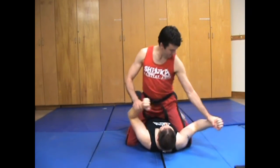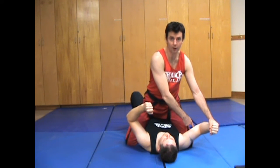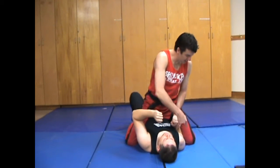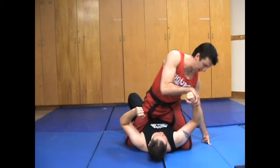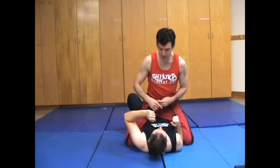What I do then is I get my knee underneath their armpit, which is the definition of high mount. Now how I did that was as this is pushing, my knee goes out, then in and up. So it's a very fast motion that you have to kind of get used to doing.